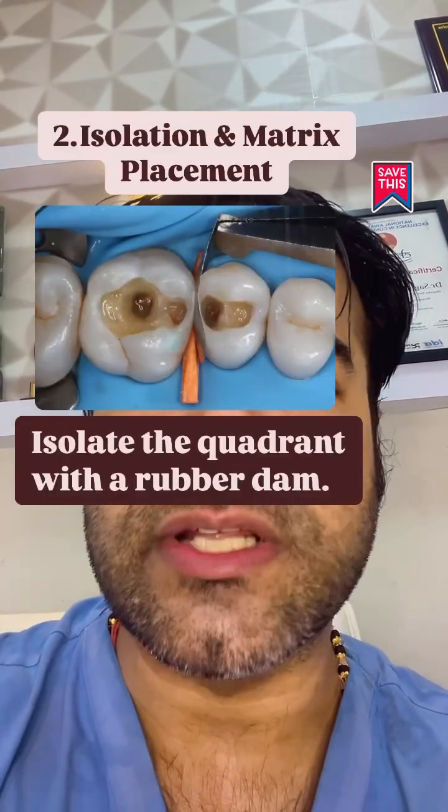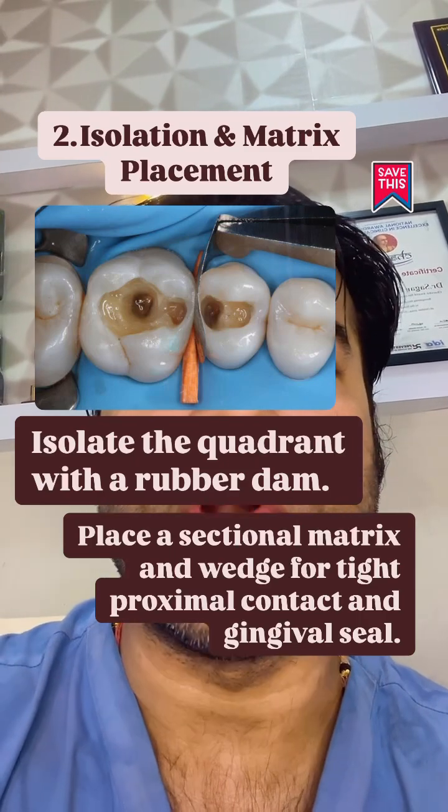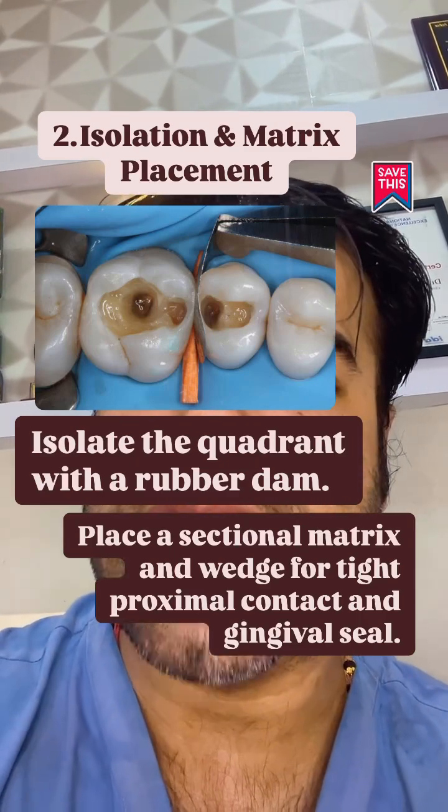Isolate a quadrant with rubber dam. Place a sectional matrix and wedge for tight proximal contacts and a gingival seal.